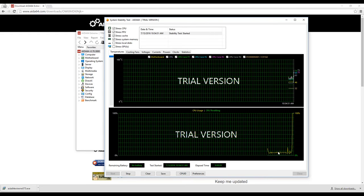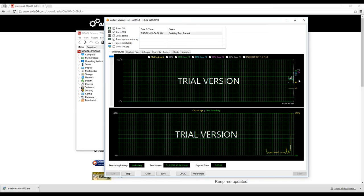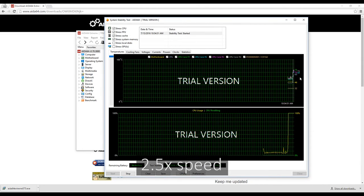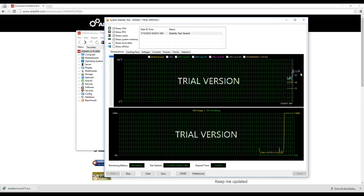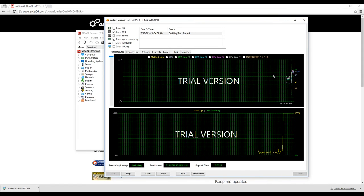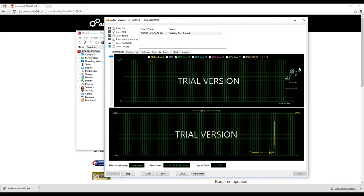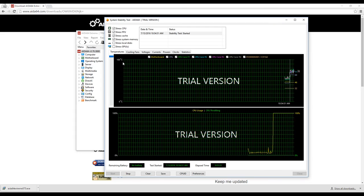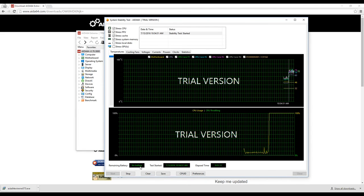The CPU usage just went from a few percentage points all the way to 100%, and the temperatures are starting to rise. It's getting up to the mid to high 70s. If I let this run for another 15 minutes it might go up another 5 or 10 degrees, but even with the CPU running at 100%, it's not going to get anywhere near the 100 degrees Celsius it would take to power the computer off. I'll go ahead and stop the test.